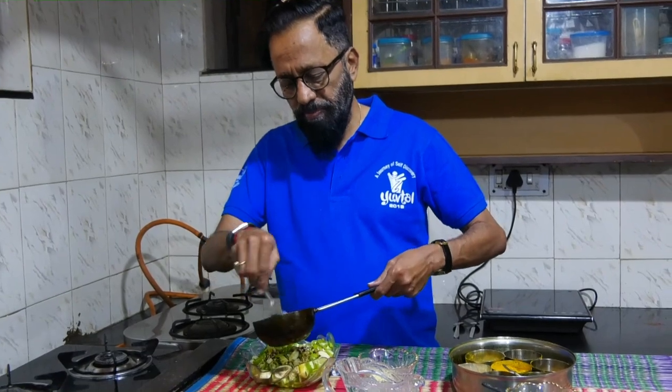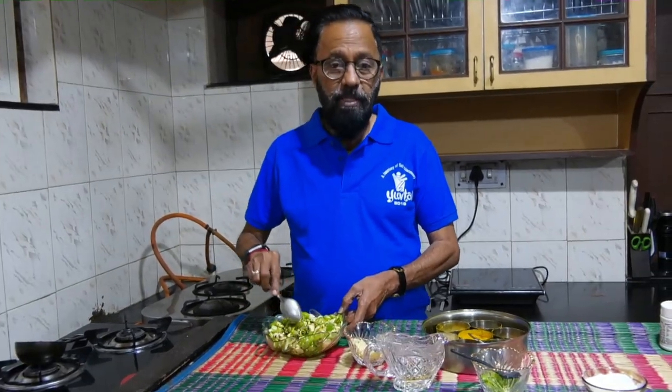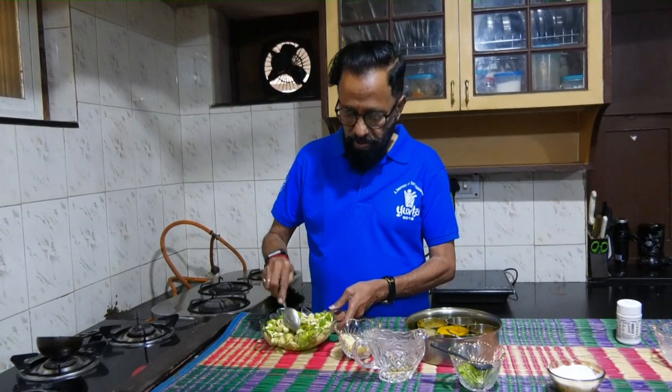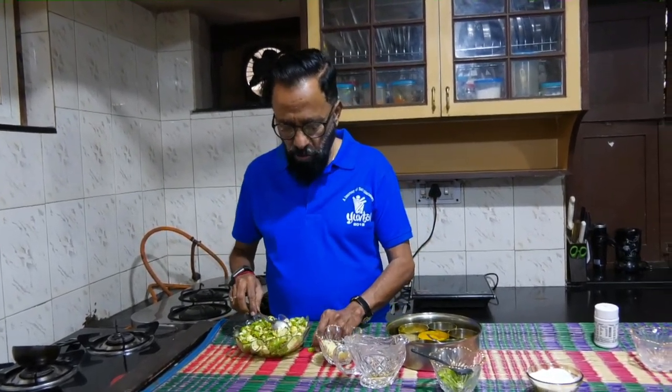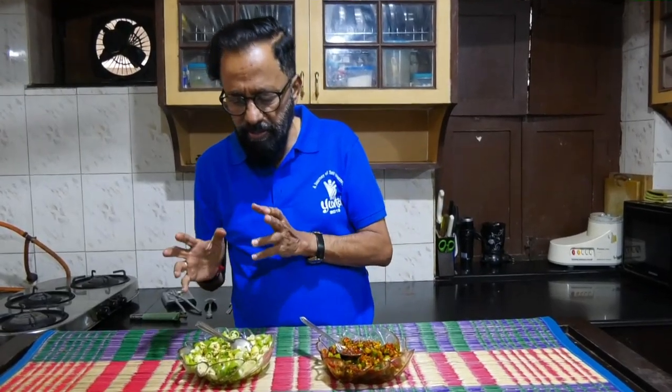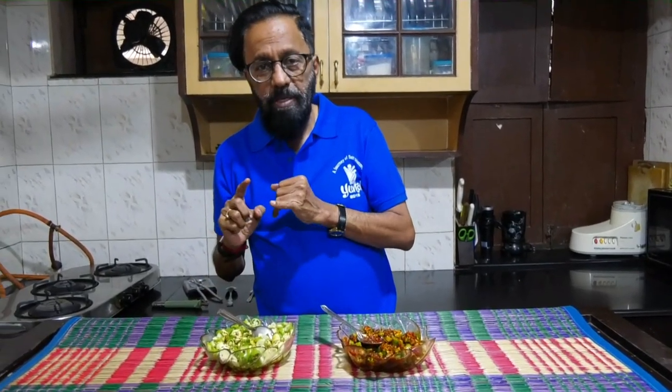The other item is the chutney with dundakai, kundru, or ivy gourd as it's called. So we have two quick recipes: one is a salad made of mango, mango ginger, and green chili.